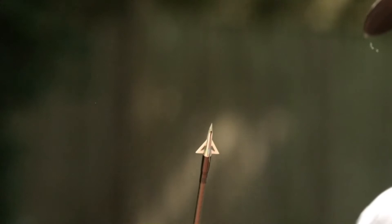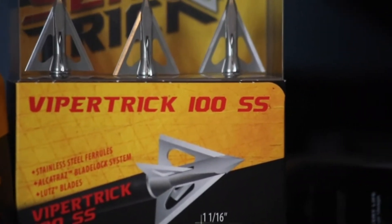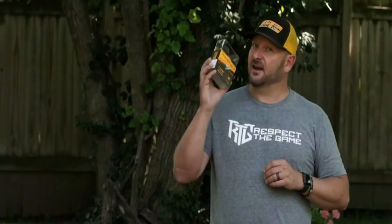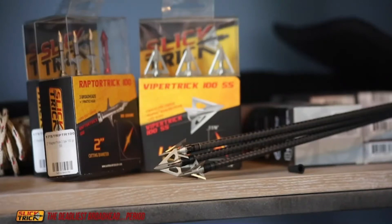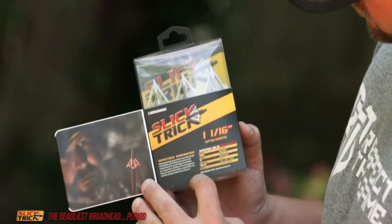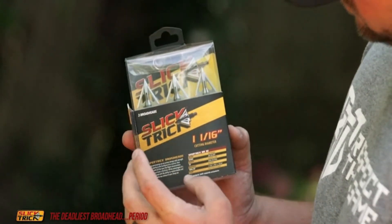Last year they came out with an awesome broadhead called the Raptor Trick — the first mechanical ever in the line — and it was super successful. But today we're going to talk about the Viper Trick SS, and this broadhead flies like a dart. It has an inch and 1/16th cutting diameter with a 7/8th bleeder blade, with a total cutting surface of 1 and 15/16ths.